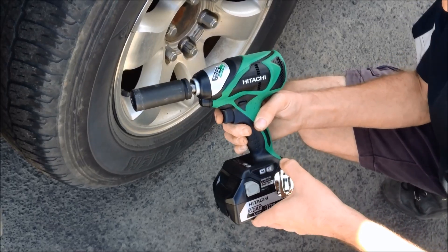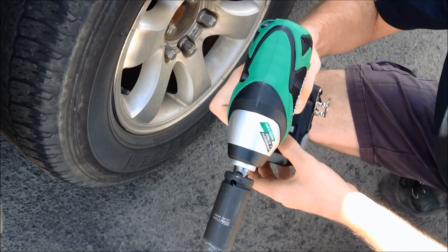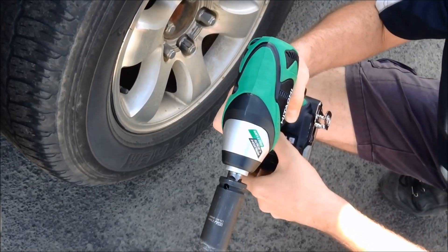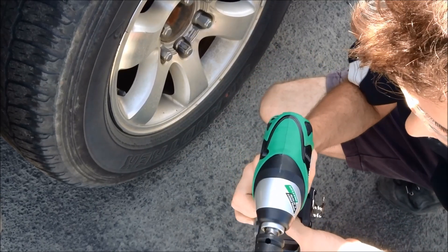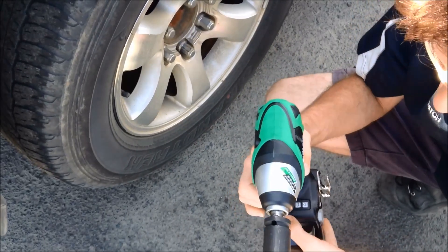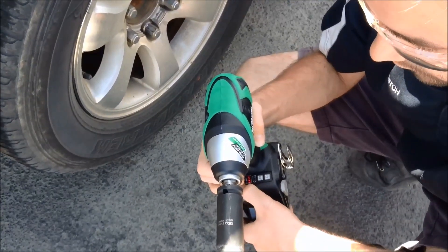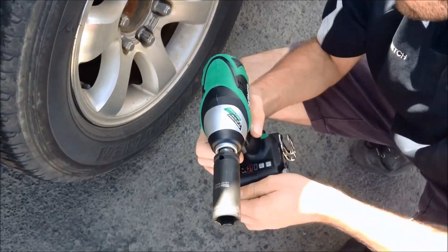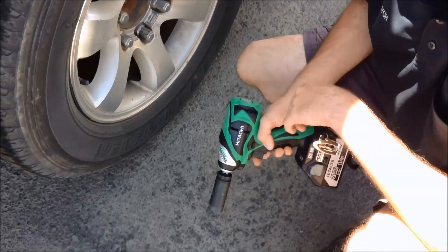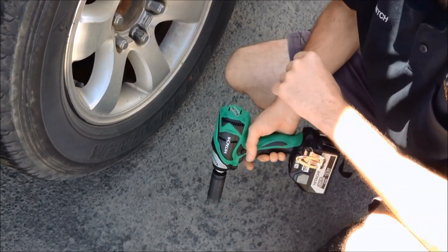With the Hitachi model it comes with four different speeds and two different power levels, adjusted on the side. Today we've got a fully charged 5Ah battery, set to power mode 4 and impact rating 3 — that's the highest setting on this tool — to give it a real fair shot. These wheel nuts have been on the car for the last 40,000 kilometres.